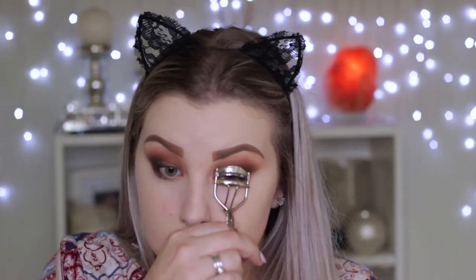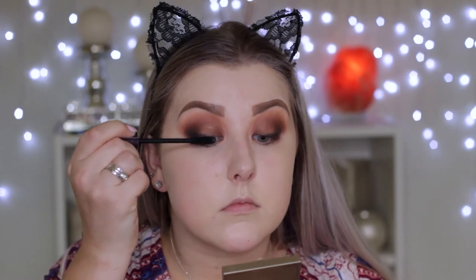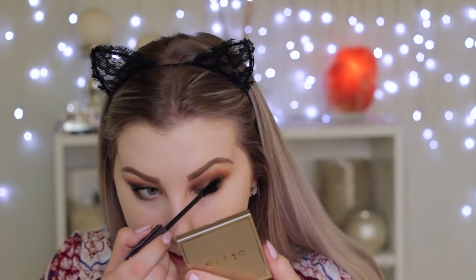Using my eyelash curlers and giving my lashes a curl, then applying some Tarte Lights Camera Lashes mascara — one of my favorite mascaras right now, it makes my lashes look so long and voluminous. Then applying these Socialized Glamorous Lashes.